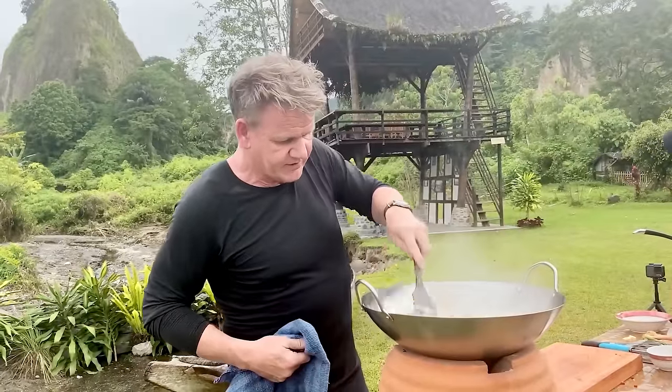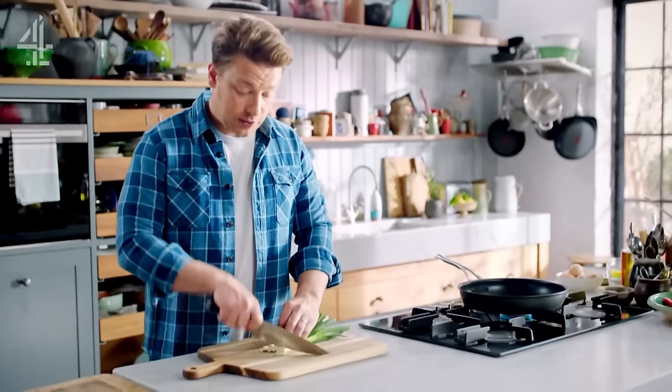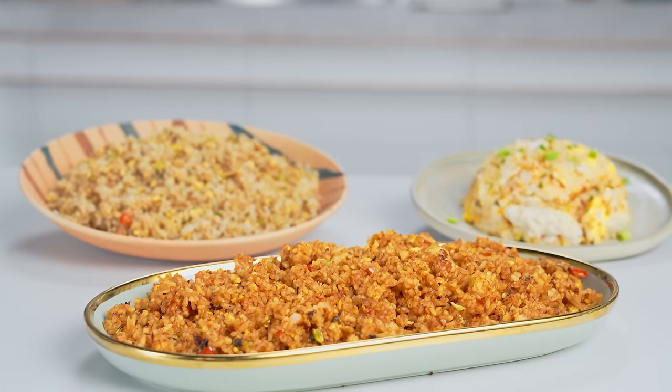Today we're trying three recipes, each from different people. Michelin star and celebrity chef, a personal favorite of mine, Gordon Ramsay. British chef and restaurateur, Jamie Oliver. And lastly, an internet sensation, Malaysian online persona Uncle Roger — who actually criticized the previous two people. So today, we're pitting them against each other to finally answer this question once and for all: who makes the best fried rice?